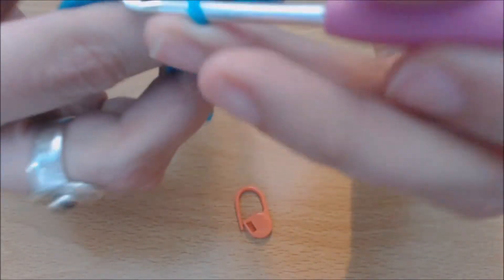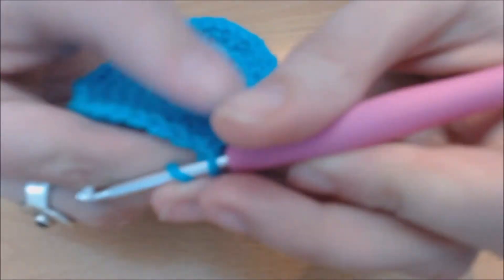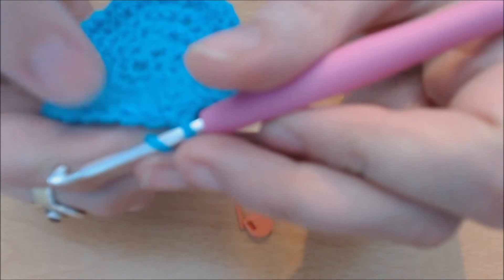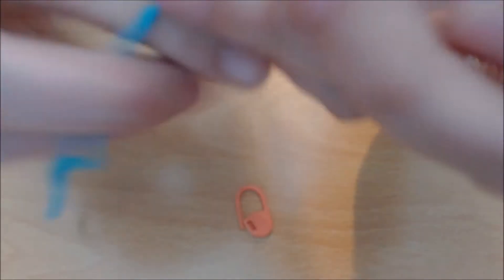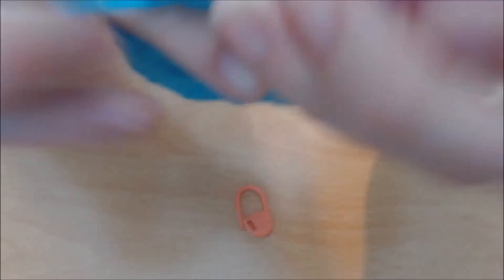We're going to do this again. This time, instead of doing the chain three, we're just going to do three double crochets into that next stitch — yarn over into that next stitch and just do a normal double crochet like you would.